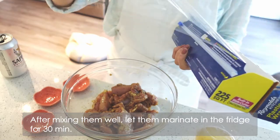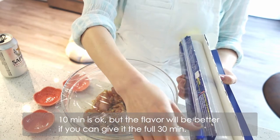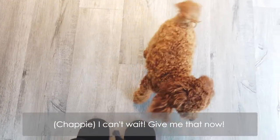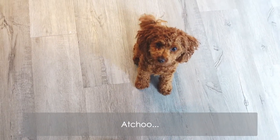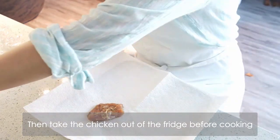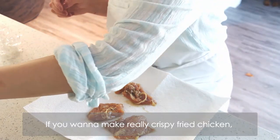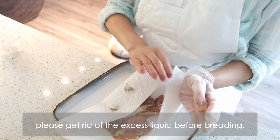After mixing them well, let them marinate in the fridge for 30 minutes. 10 minutes is ok, but the flavor will be better if you can give it the full 30 minutes. Then take the chicken out of the fridge before cooking and wipe the excess liquid off around the chicken with a paper towel.